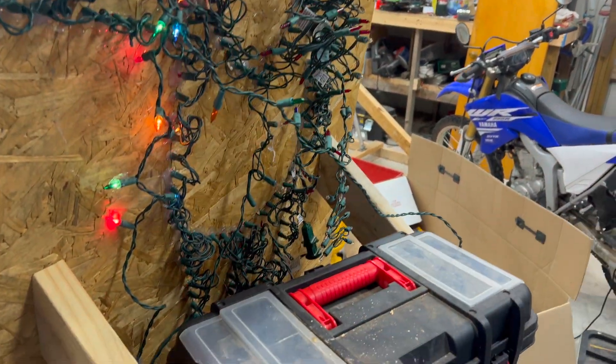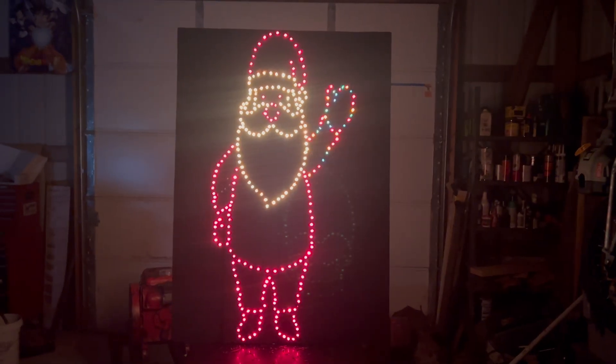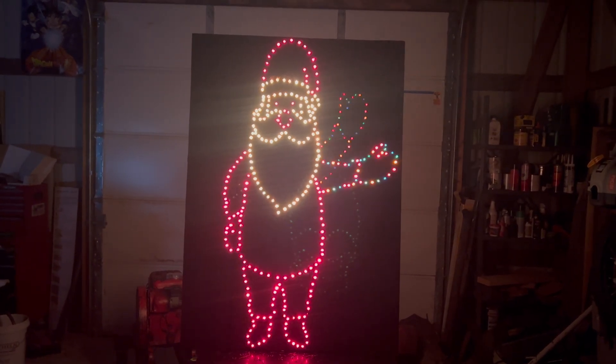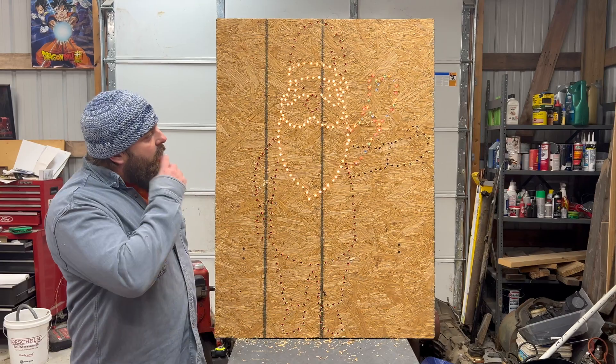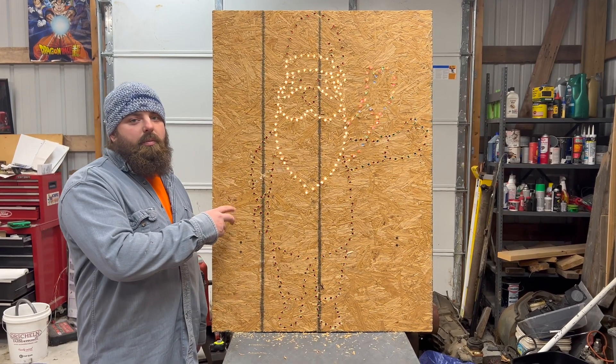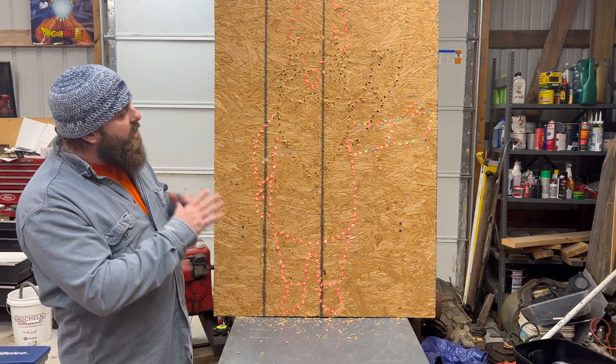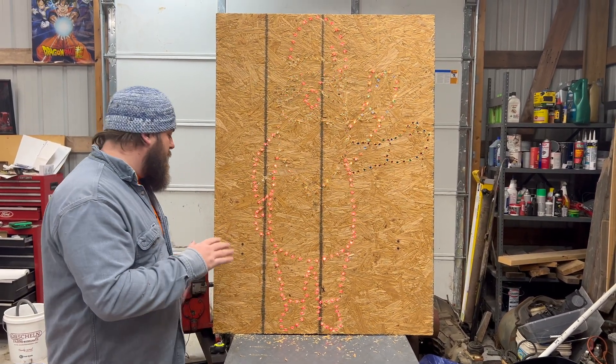Now we'll flip the lights out and see what it looks like with the lights on. We want to speed these bulbs up a little bit — the sequence looks a little weird with the beard and body flashing on and off at the speed they're going. So we're going to speed it up and see what that looks like.